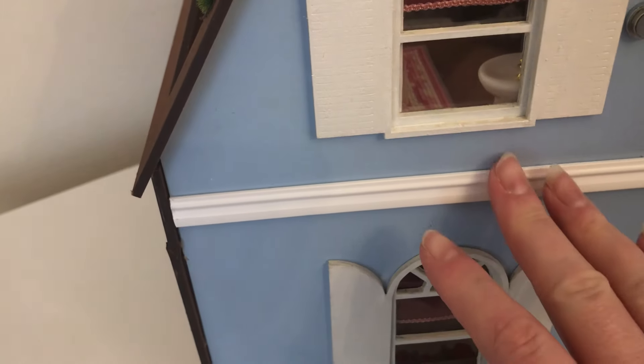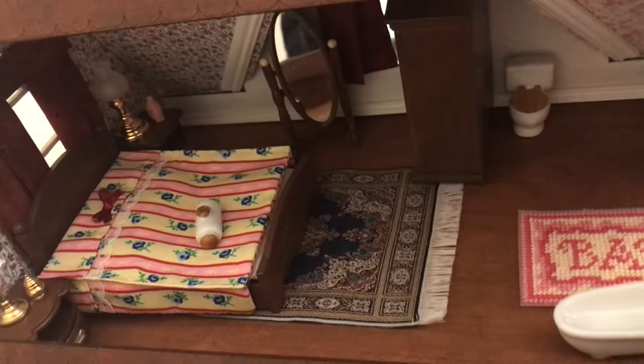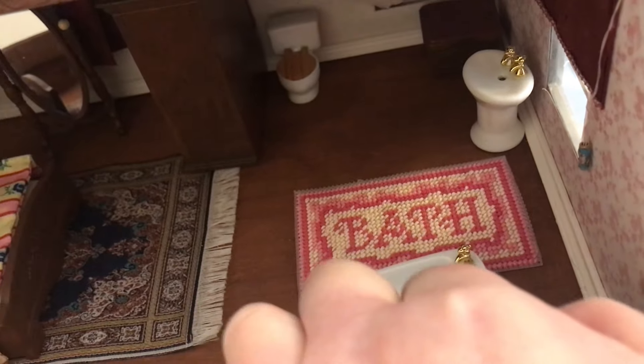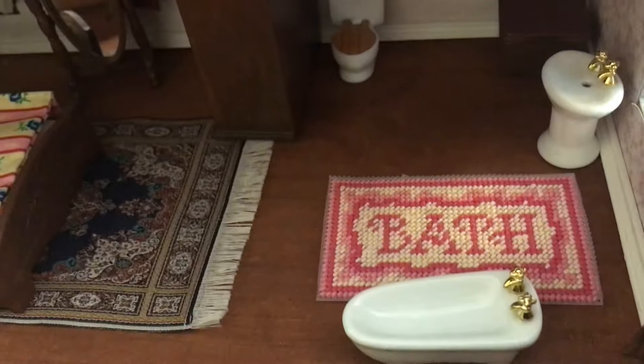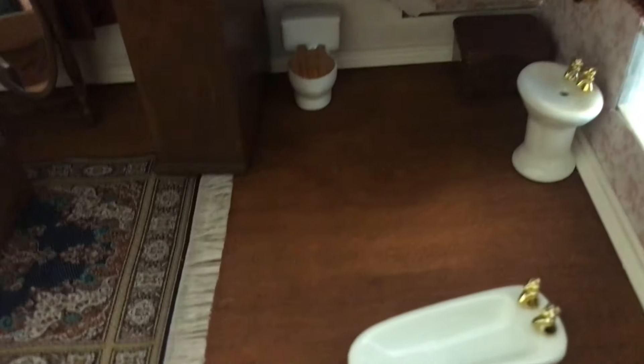I did add a bit of trim there, which is on the other side as well, and I think that looks better. I really need to get this on a turntable. Inside, I've got my 24th-scale bathroom suite and it looks okay, but the bath mat is ginormous — I'll take that out and put it in one of my 12th-scale houses. I need to stitch a smaller mat to go inside instead.